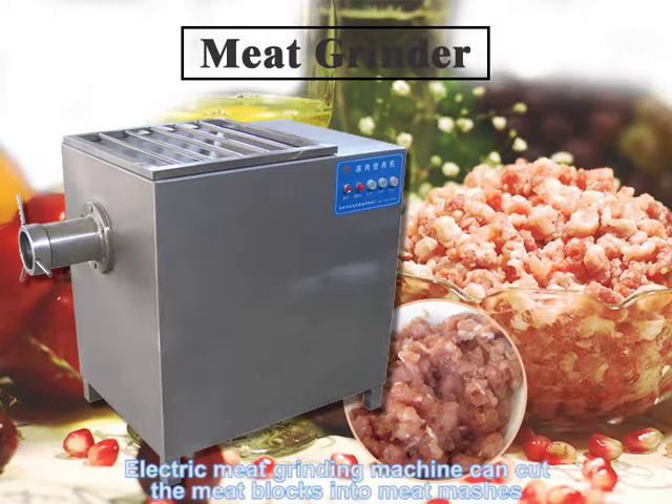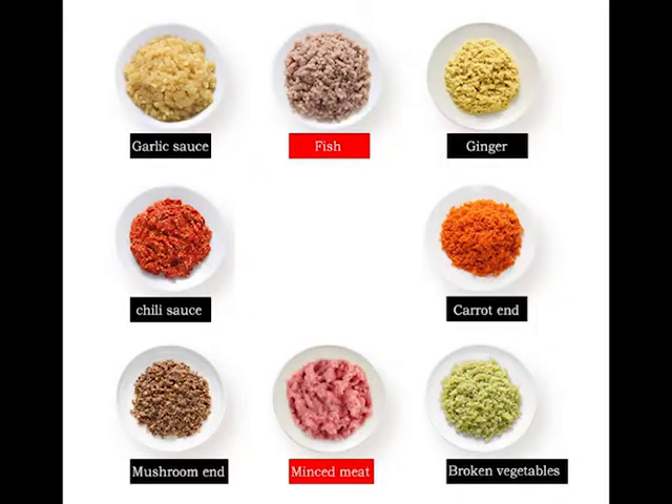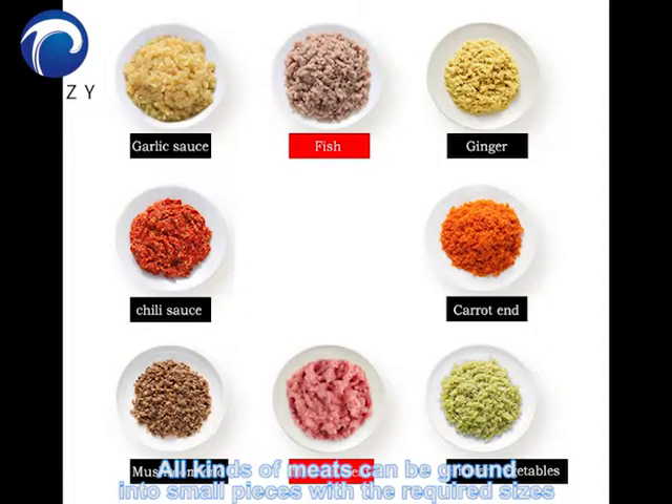Electric meat grinding machine can cut the meat blocks into meat meshes. All kinds of meat can be ground into small pieces with required sizes.